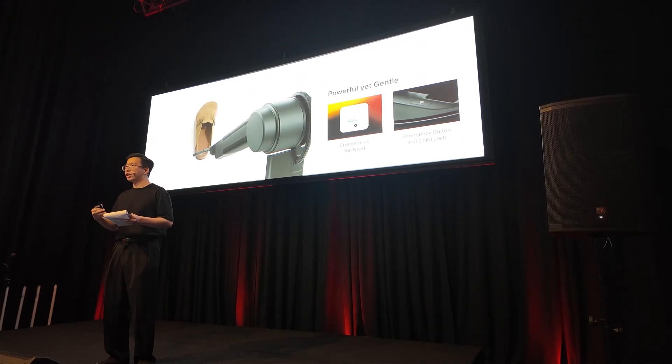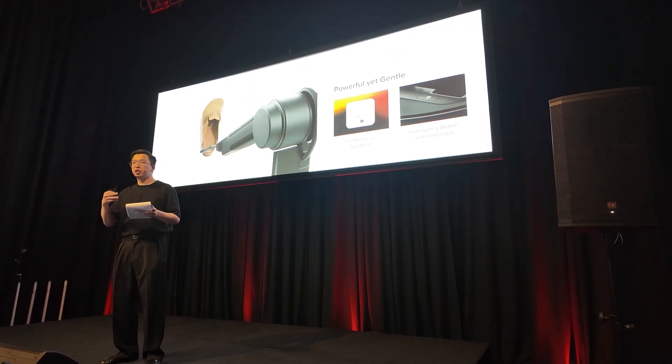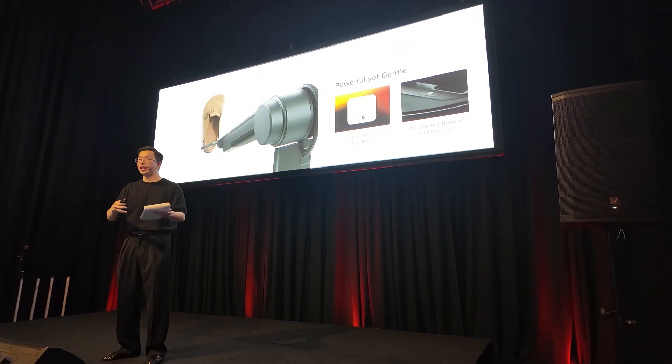In future updates, we are going to introduce 15 more customizable options for users to choose from, items that the robot can pick up and rearrange.